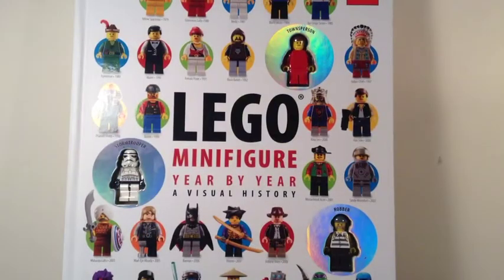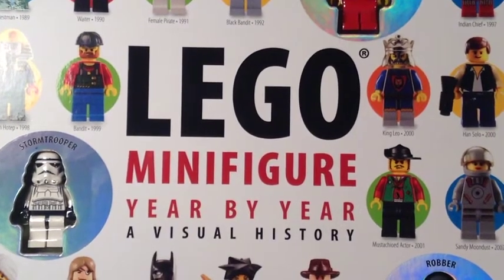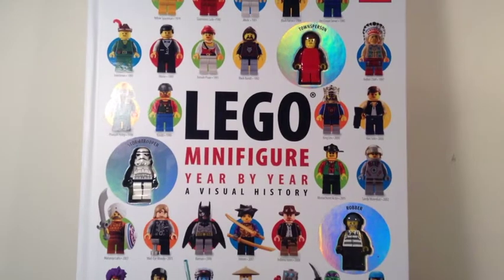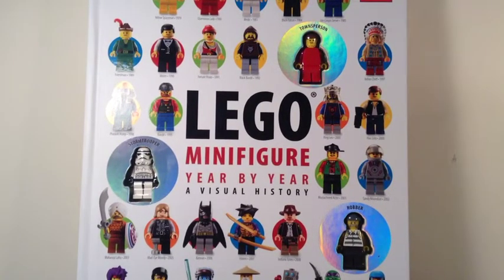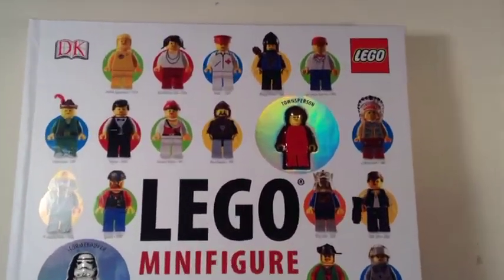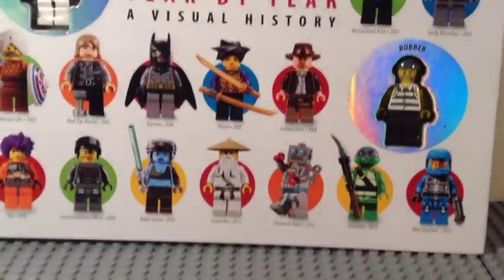Hey guys, it's Mitch here from Minifig Minicave doing another LEGO book review from DK Publishing. This is the LEGO Minifigure Year by Year: A Visual History. It's recommended for ages six and up, contains 255 pages and three minifigs, and it retails for $40 US. The cover shows a bunch of minifigs — kind of a timeline of some highlights in minifigure history.